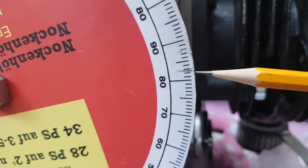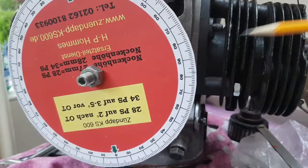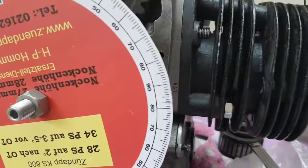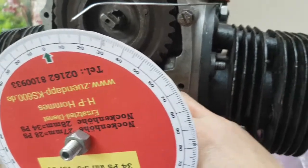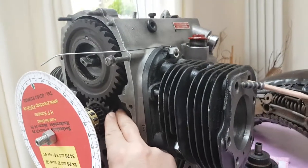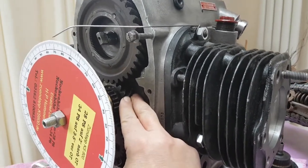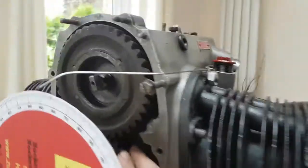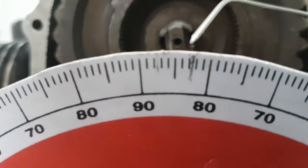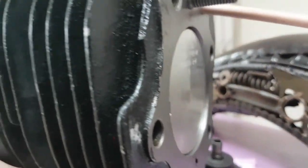All we need to do now is remove the stop and rotate to 97 and a half degrees, and we are precisely at top dead centre. So I've removed the stop, and if we rotate the wheel now to 97 and a half — precisely — there we go, you'll see that it is exactly at top dead centre.